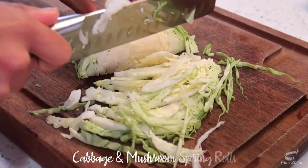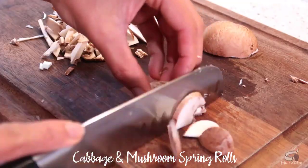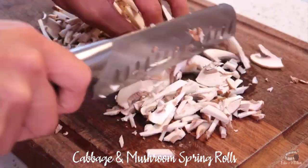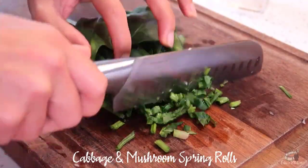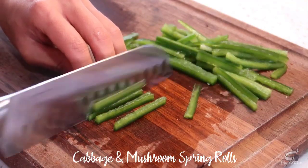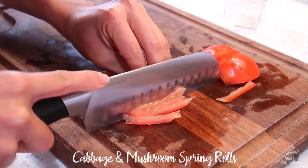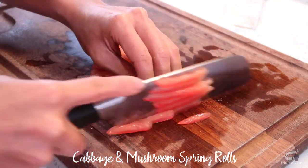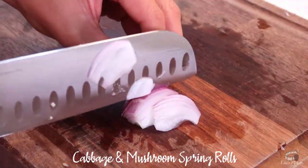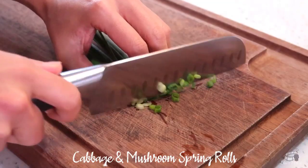Thinly slice the cabbage. Chop the mushrooms, and do the same for the spinach. Julienne both bell pepper and tomato. Mince the chili, then thinly slice the shallots. Chop the spring onions.